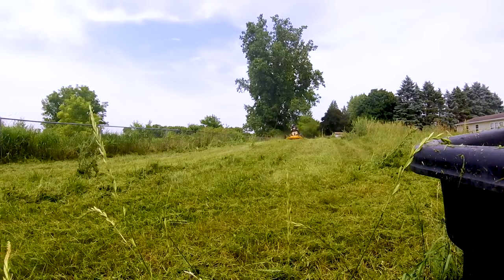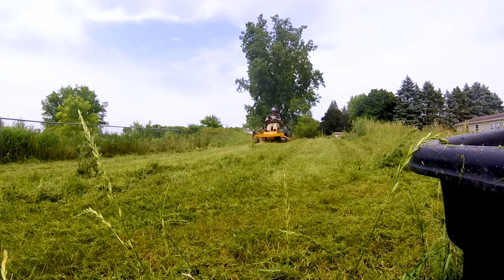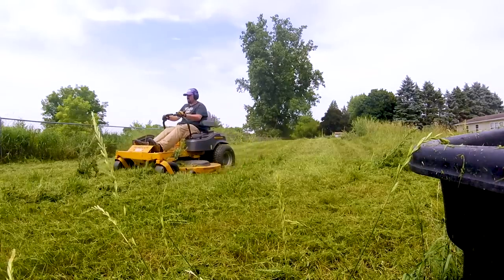Here I am going back making a second pass in the same direction, just to get most of the bulk of the grass taken down.